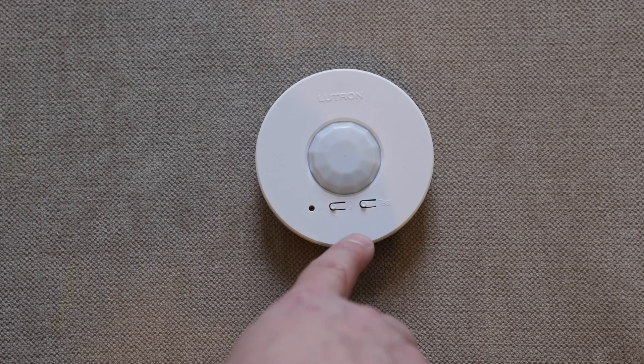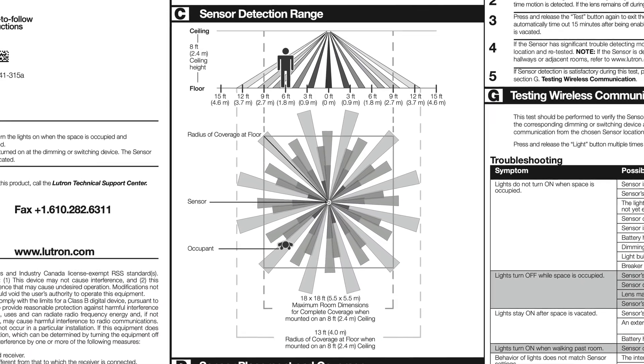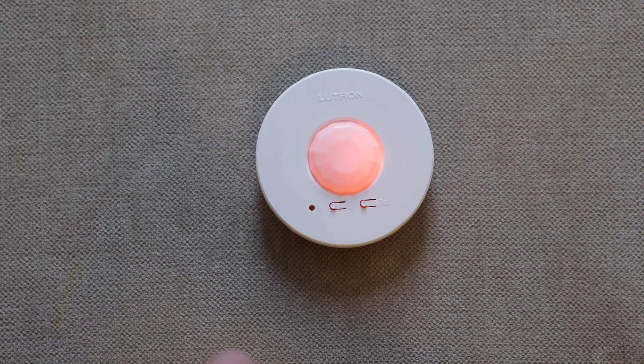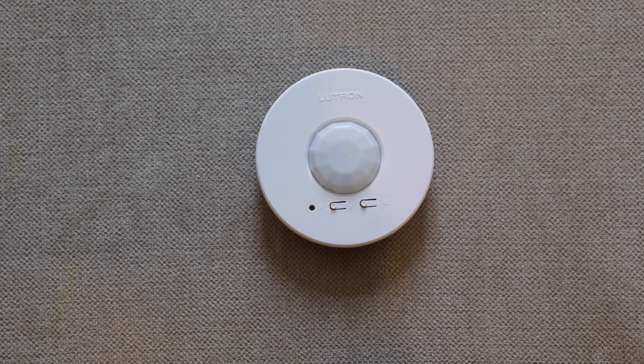The other button is the test mode, which lets you test the sensor coverage. You can move around the room, and if you see the indicator light on solid, that means it is currently sensing motion. If you get really still and don't move at all, and it doesn't sense any motion, that light will turn off — so you can test whether the sensor is picking you up or not.